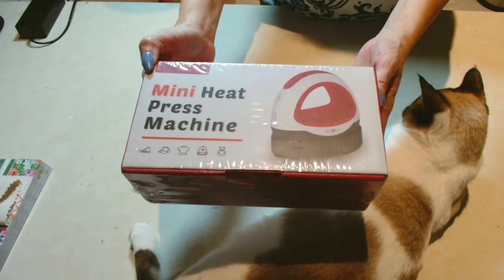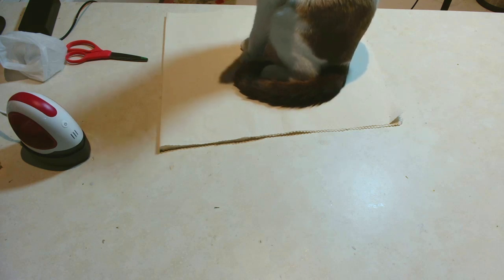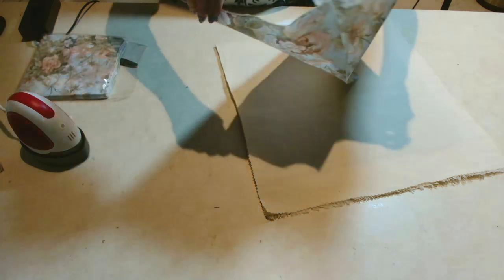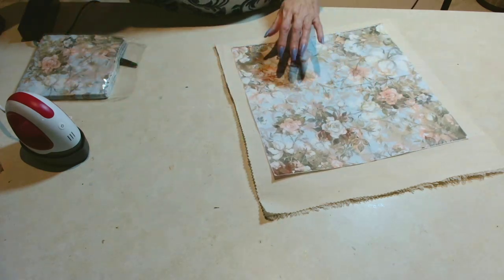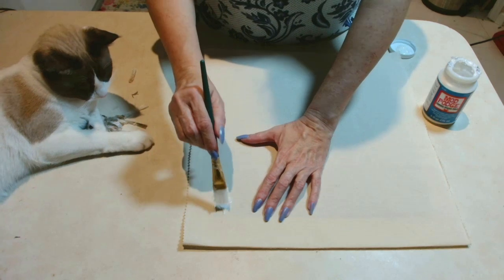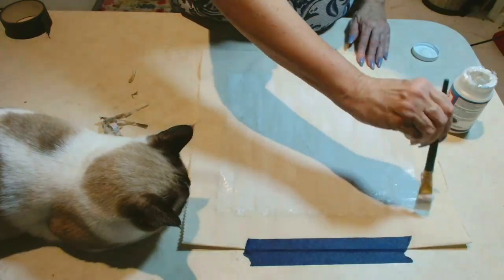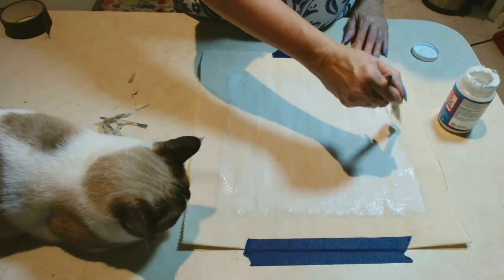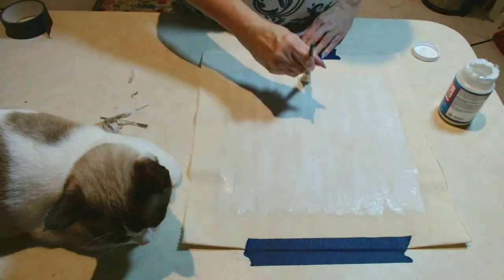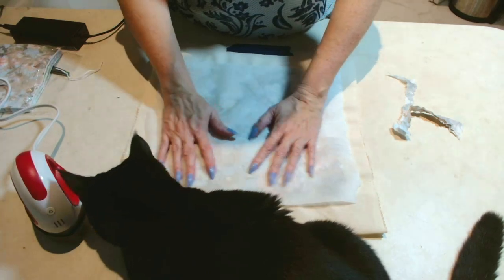I've partnered with HTV Ront and this time they sent me this beautiful mini heat press machine, which I've been wanting to use for decoupaging projects. My decoupage project was underneath Luna's butt, but kitty cat snacks helped get her to move! I decided to create a canvas bag — I didn't have one in my stash, but I did have canvas and fabric Mod Podge. When using this technique, create the area you're going to Mod Podge your napkin onto and apply a nice even full coat of fabric Mod Podge.